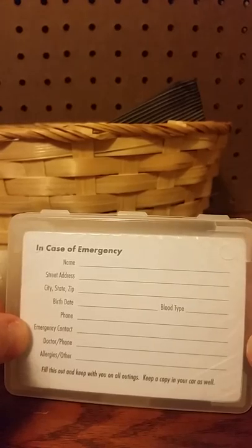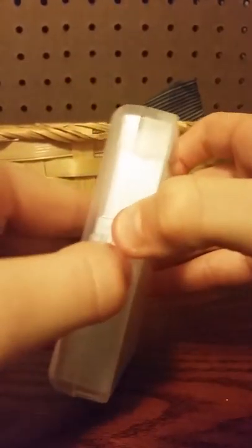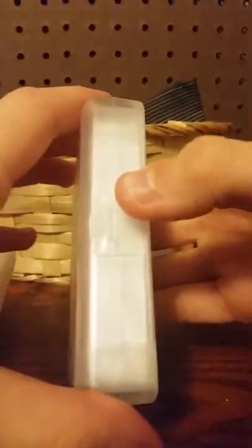In case of emergency: name, street address, city, state, zip, birth date, blood type, phone, emergency contact, doctor phone — fill this up and keep with you on all outings. Keep a copy in your car as well. That's pretty cool.